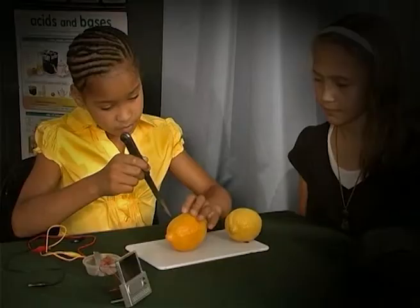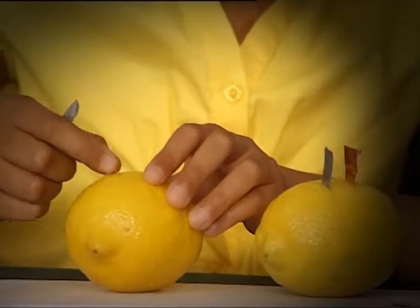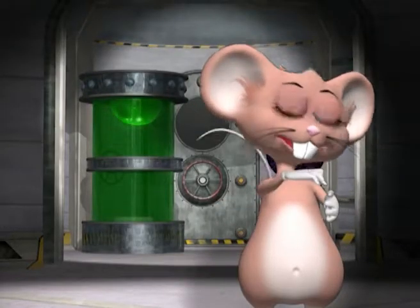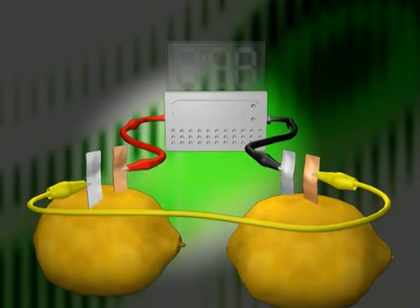Now you try. Remember to be very careful when using a sharp knife and always have adult supervision. If the crocodile clips are all properly connected, you will get a current flow.